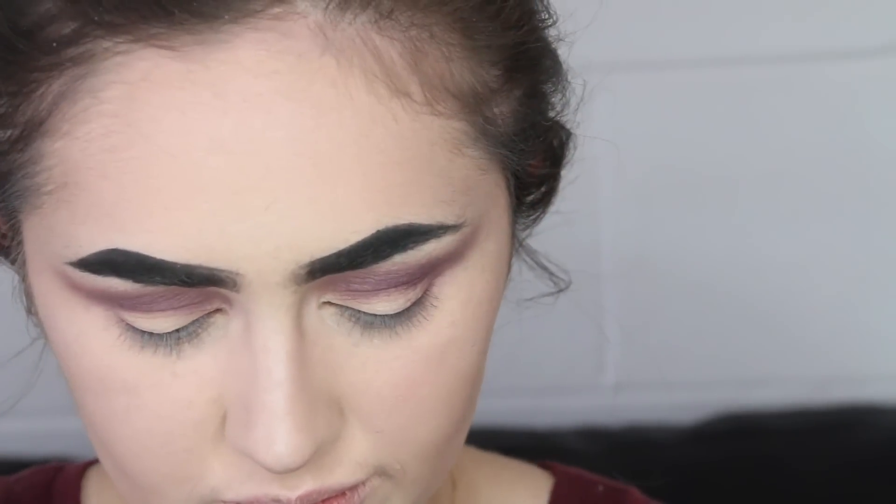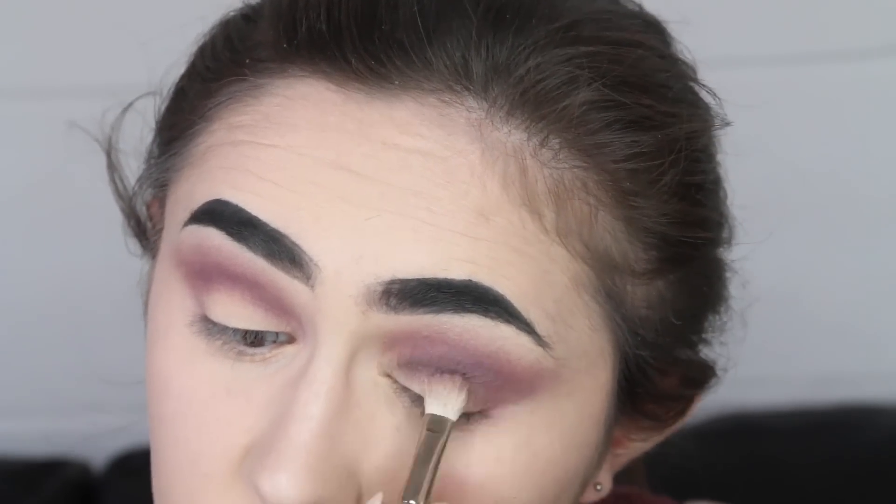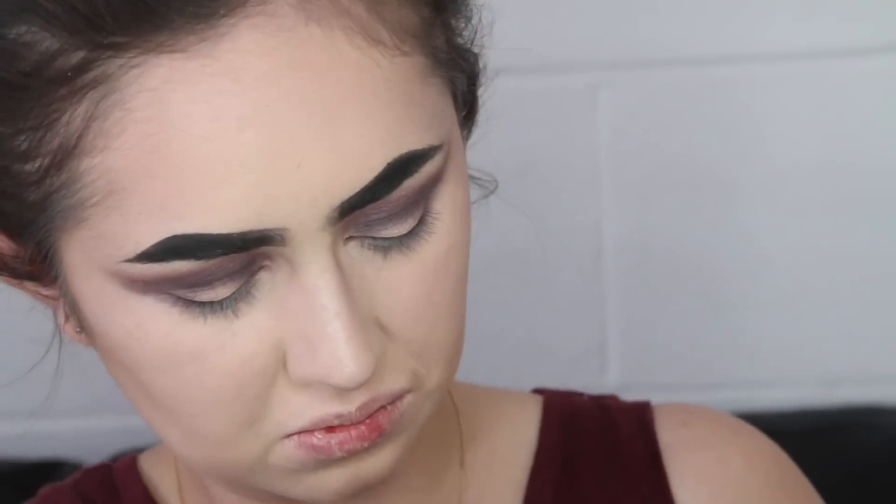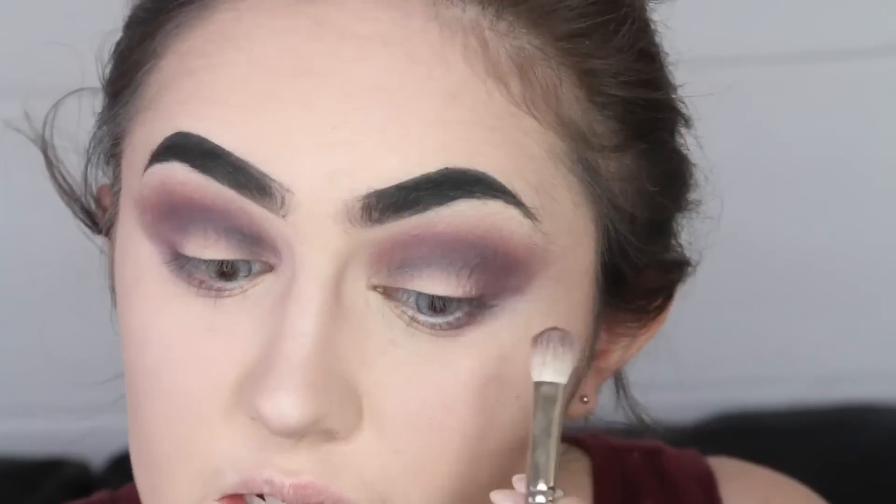Now that that's all buffed in and ready to go, we are going to be putting on some Taboo — which is this color here. I just dropped it everywhere. I'm going to be taking this color here called Cherry Cordial and putting that in the crease as well.